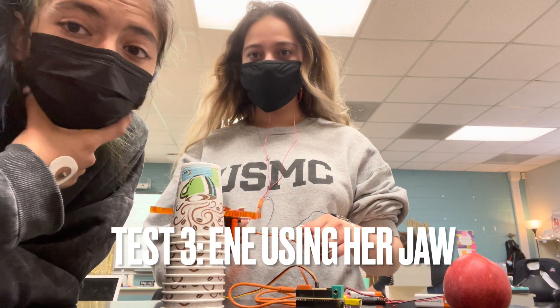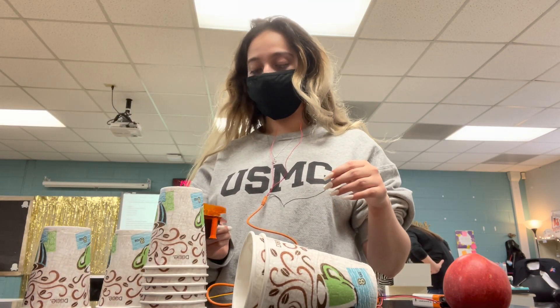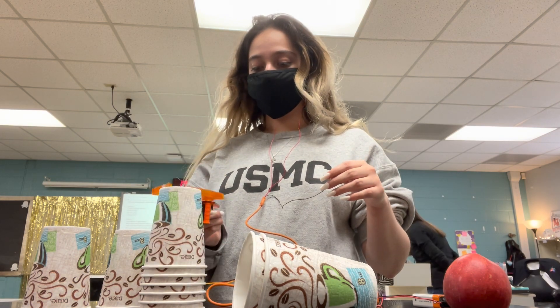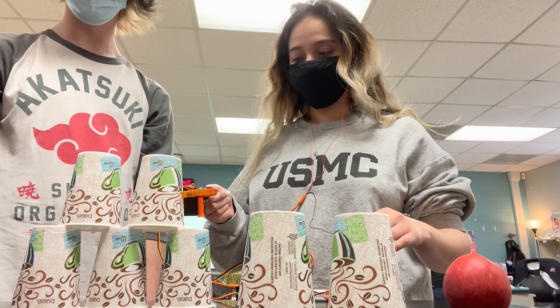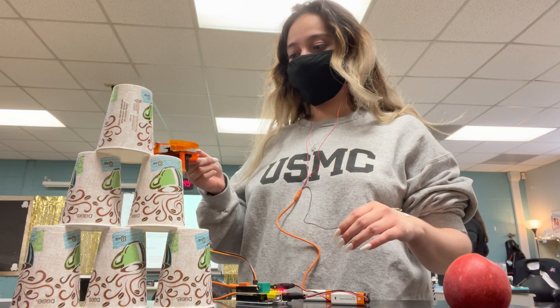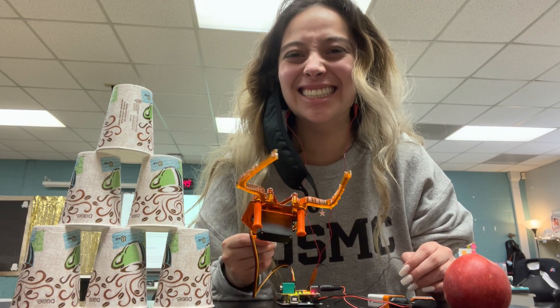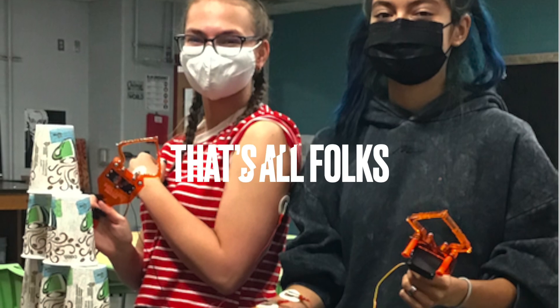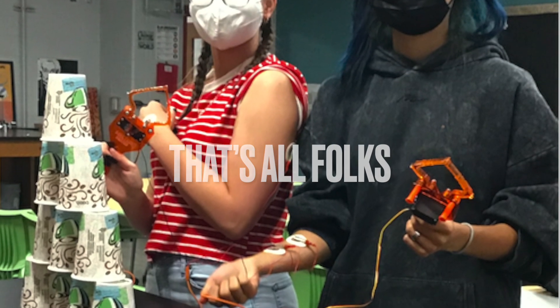And it will be stacking cups. It is connected to her jaw and her hand. Let's go!